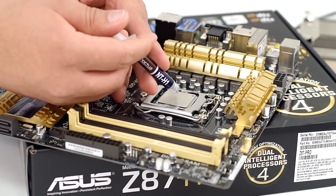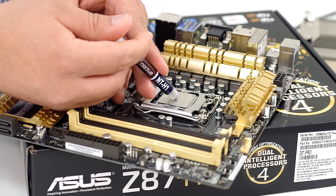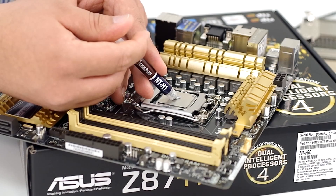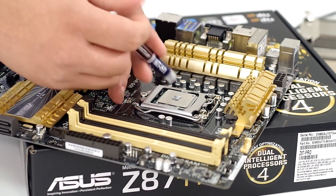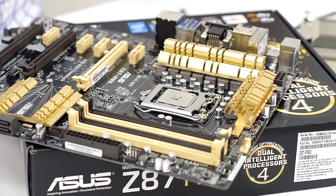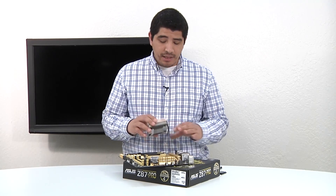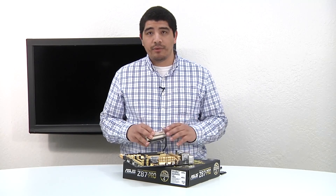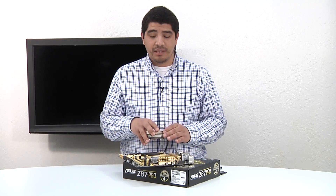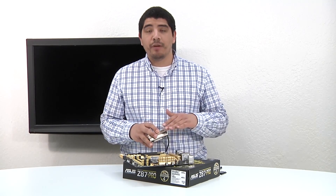We're going to apply a relatively small amount here. If you want to take baby steps, you can apply a reasonable amount and then use your heat sink to depress against the thermal compound to see how much you have in place. That's a pretty reasonable amount — a little bit more than the size of the capacitor. What we can do is take the heat sink and depress it against that.